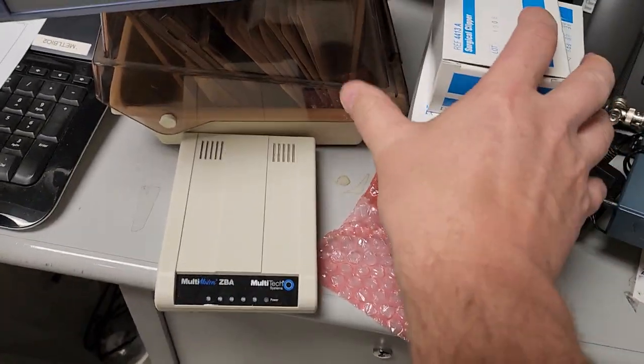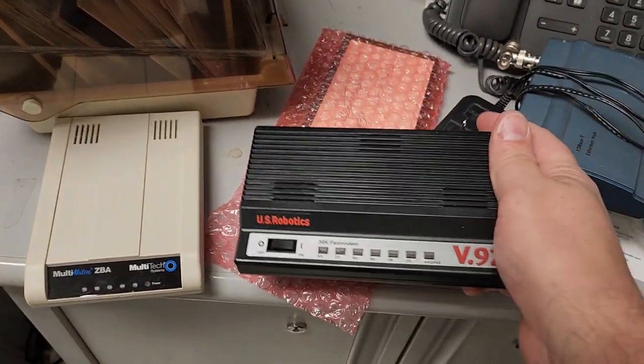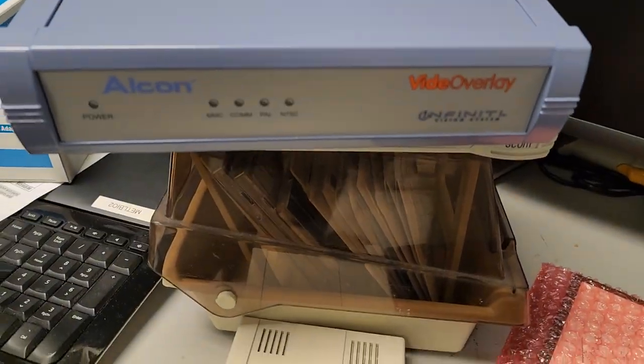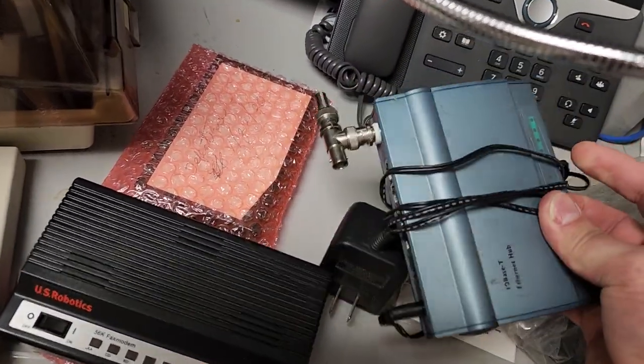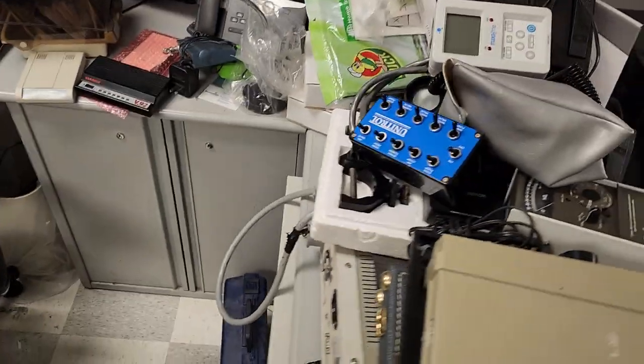I found some modems — check this out. People would have killed for this guy back in the day. You see that V92 video overlay system? Look at that, what a win. And if you see an old hub, it's got like a token ring setup. Vintage winner.